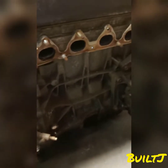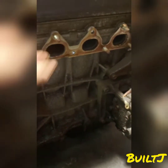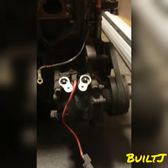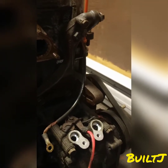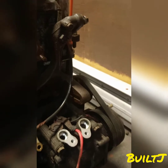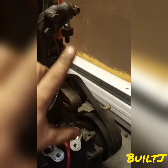Over here we have the headers location along with the header gasket — this is a metal OEM gasket. Over here we have the AC compressor along with the power steering bracket. We do not have the power steering pump present, but if you did, it would be right here.